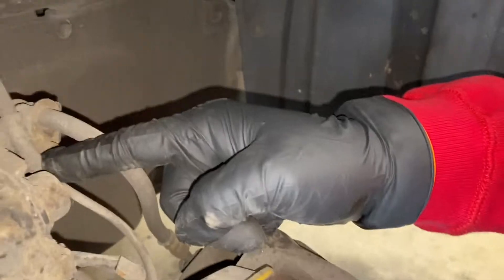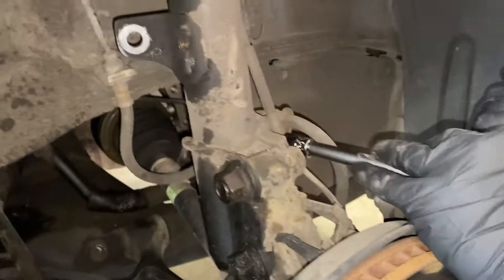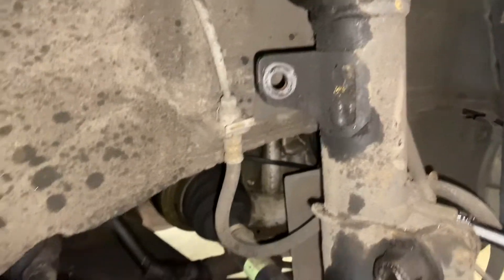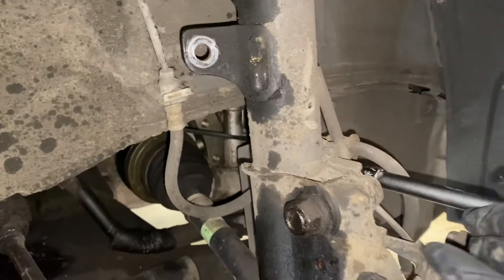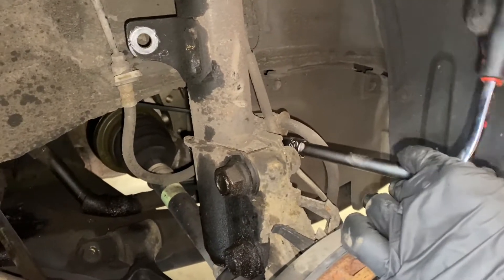Now we're taking off this bolt here with the 12mm, moving the soft line around and disconnecting the wheel speed sensor connection. This is the brake line — make sure you don't damage it. We successfully got the other side off. It's kind of a two-person operation but you could probably do it with one person.